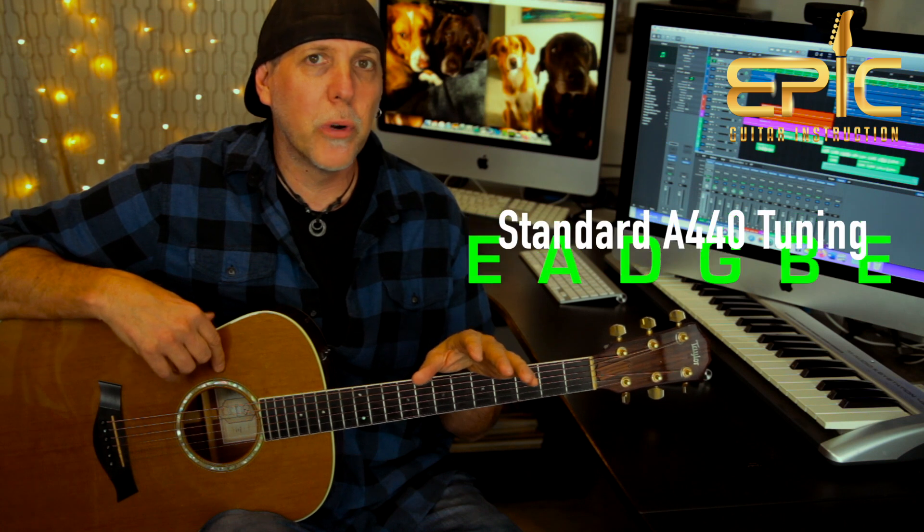Today you're going to learn how to play the song Hurt So Good by John Cougar Mellencamp, from his 1982 record American Fool. I have it arranged for one acoustic guitar because on the record there's about three guitars playing at various points, but I have it all broken down and combined and arranged so we're going to do it on one acoustic guitar today. The song is in standard A440 tuning.